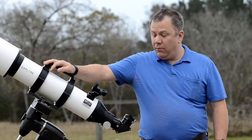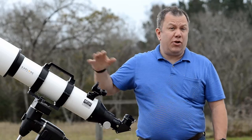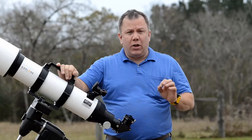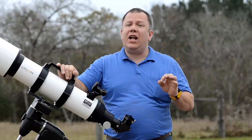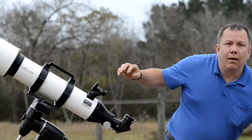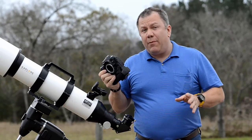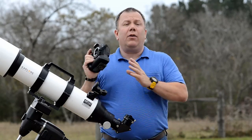In this video, we're going to be talking about attaching a camera to your telescope. In the first part, we're going to talk about attaching a DSLR, a camera like this. There are lots of different cameras you can attach, but one of the most popular is the DSLR.